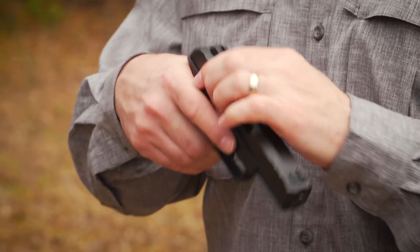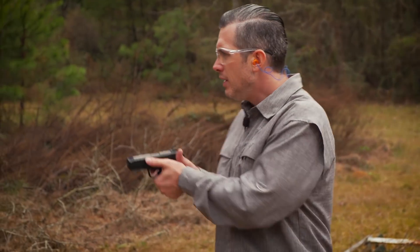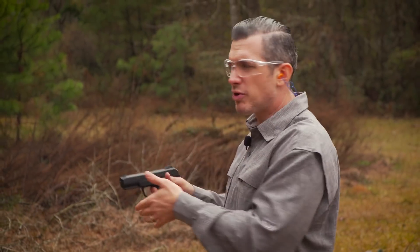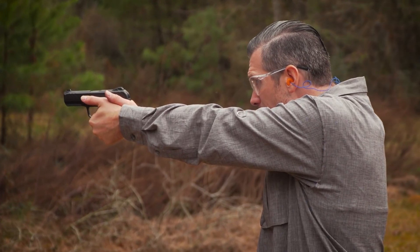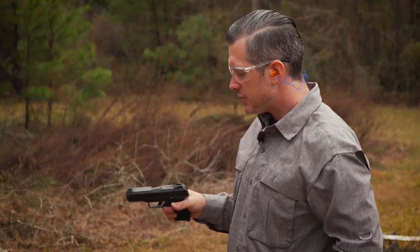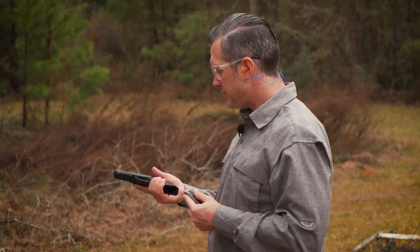One of the big deals about this is it's a hammer gun — it's not a striker-fire gun — but the trigger feels pretty nice. Sights are polymer, but they have a very familiar sight picture on this. So let's shoot it a little bit and see how it runs.